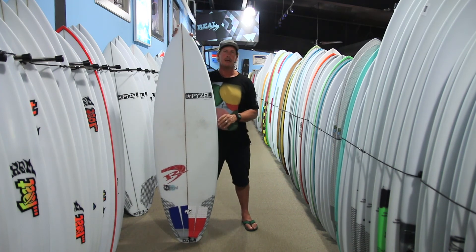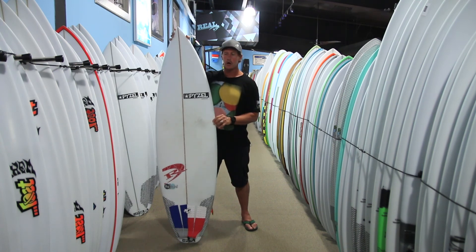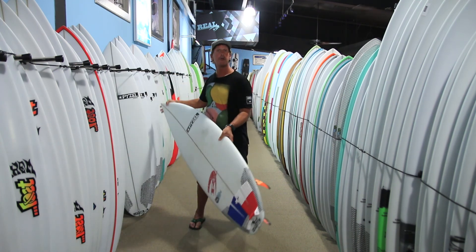If you have any questions about this board, you can give us a call at the shop — 252-987-6000 — or look us up online at realwatersports.com.